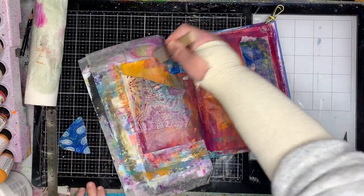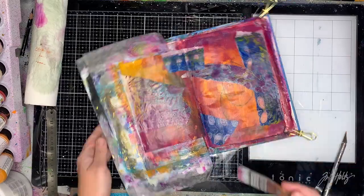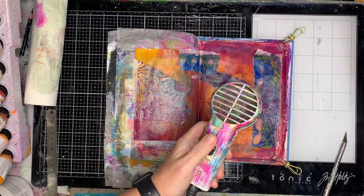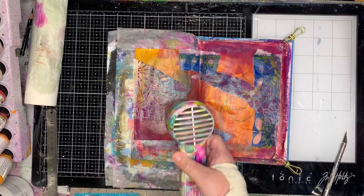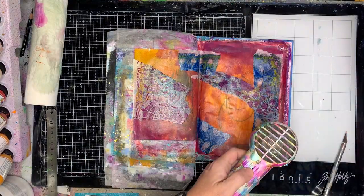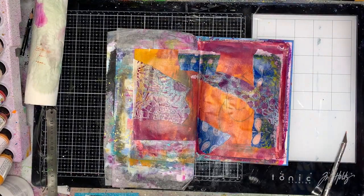I thought introducing some of that blue on the page could be interesting. Going back to color theory, the blue is kind of an opposite color to the colors on the page — you could almost say it's a triadic color combination too, because if you consider that cheddar as more of a yellowy color, you've got yellow, red, and blue on the page.